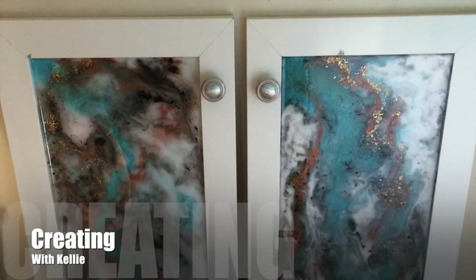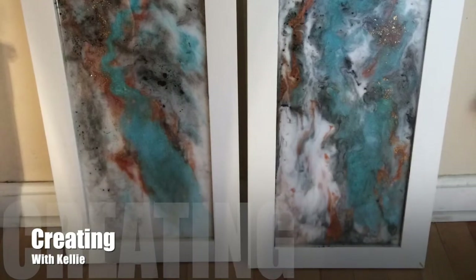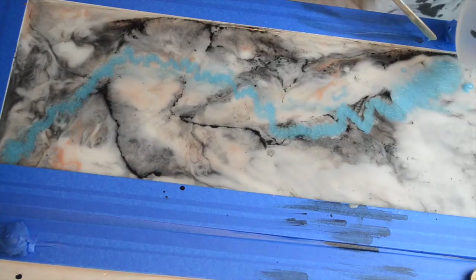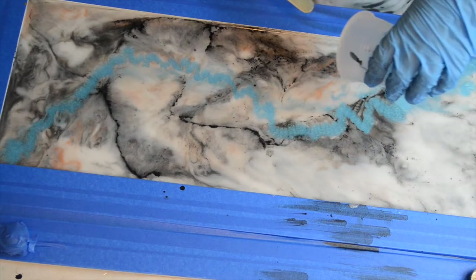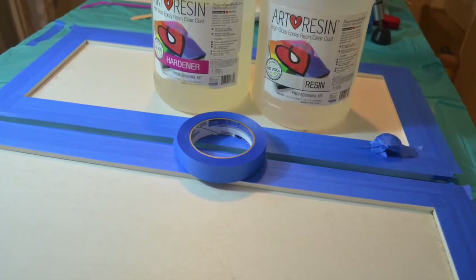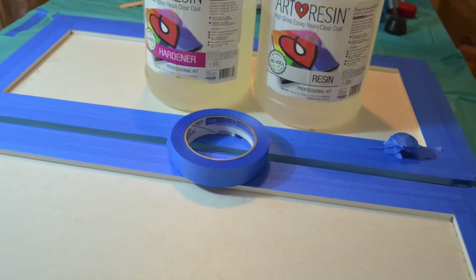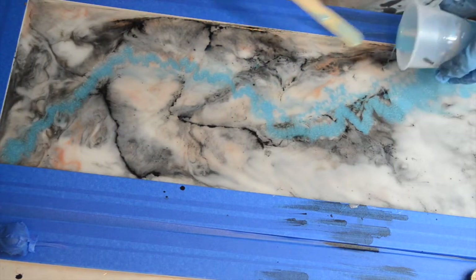Hello everyone, this is Kelly from Kelly Chassie Fine Art for another episode of Creating with Kelly. On this one, I'm going to show you how I recycled these old doors from my bathroom that were all water damaged, and I'm going to be doing a coat of resin on here to give them a new look, so stick around and check it out.